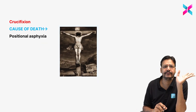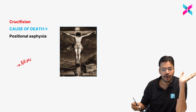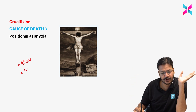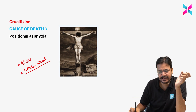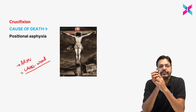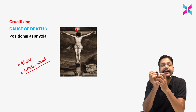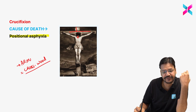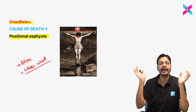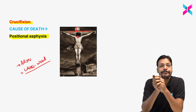Crucifixion: if you are hanged by arms on any crosswood material for a longer period, the neck goes down and there is pressure on the trachea. The cause of death is positional asphyxia. This question commonly appears in exams — if hanged by arms over crosswood or any object, the cause of death is positional asphyxia.